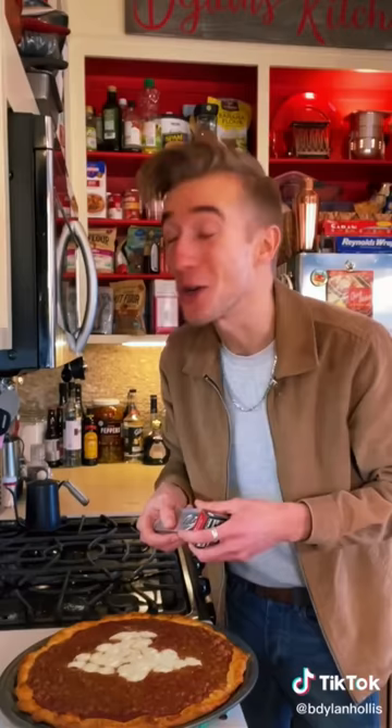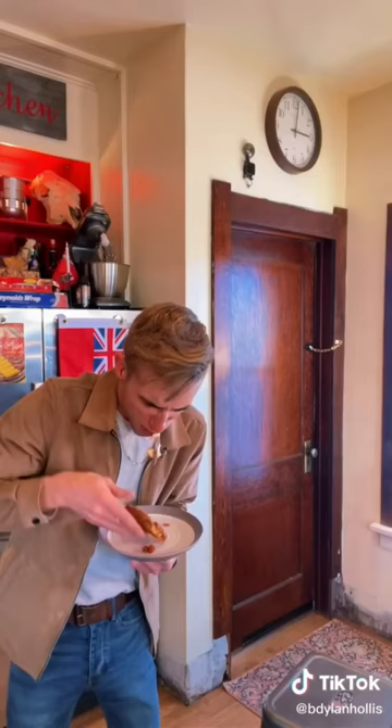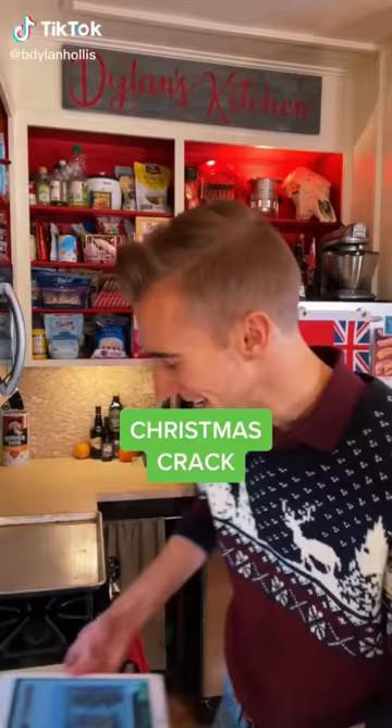We can serve this with anchovies or sardines — how about a swift death? What is wrong with you? You are sick. It's just vile.